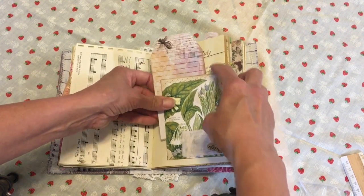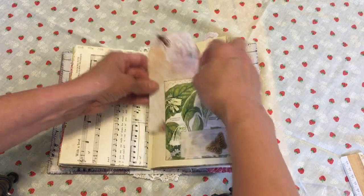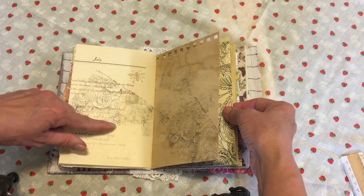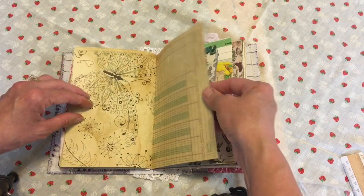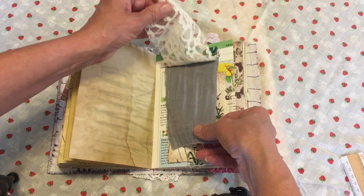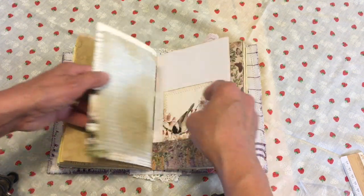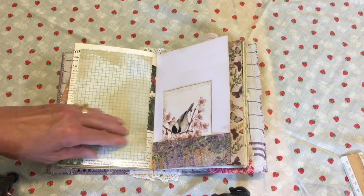Here is a side tuck with a piece of muslin and a little butterfly, and some more random stamping. I had this big beautiful flower stamp and then these little bug, bee, and butterfly stamps. I did this little fabric flip here and there's a pocket hidden behind it.